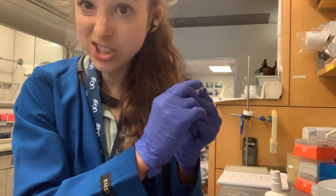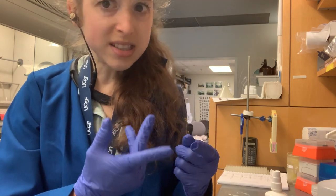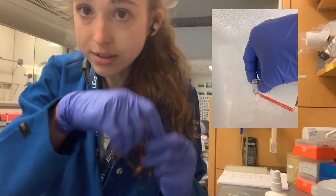Thankfully with these, the lids are attached. Although sometimes you have ones that screw off. Sometimes when companies sell tubes in a kit, they sell tubes with nothing on the top and a screw lid.